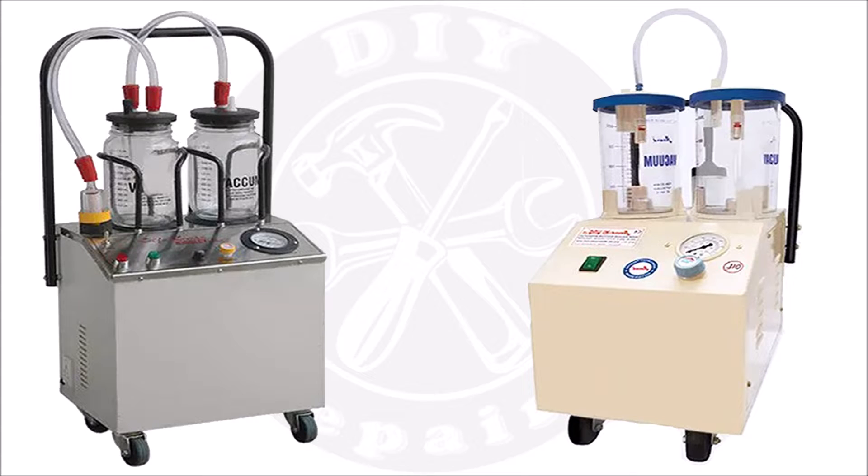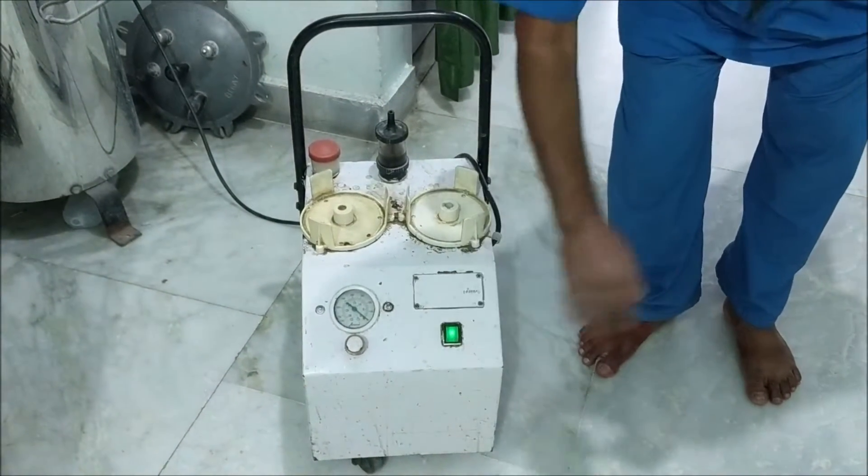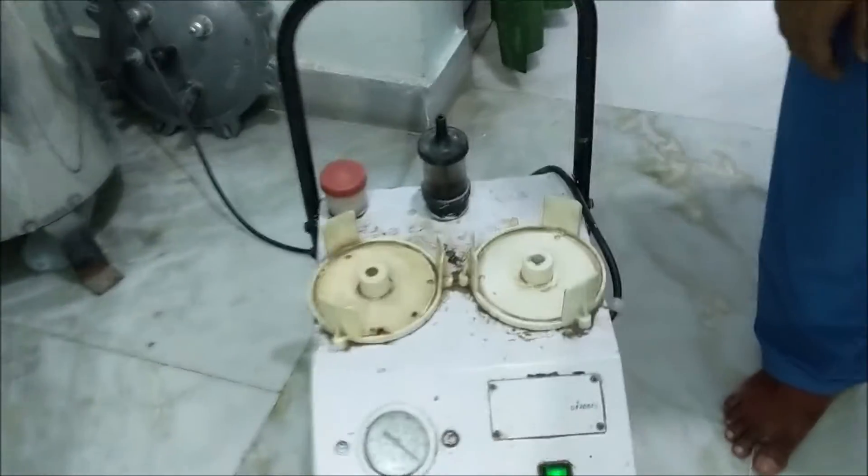Hello everyone, welcome once again to our YouTube channel DIY Repairs. Today we are going to repair this suction machine or vacuum pump used in hospitals and nursing homes. The problem with this machine is that after powering it, the motor does not rotate and a humming sound is heard.